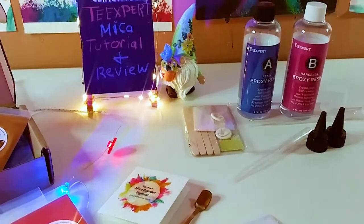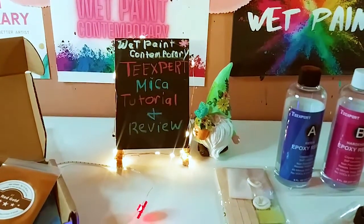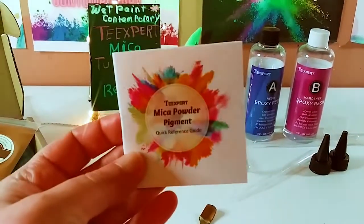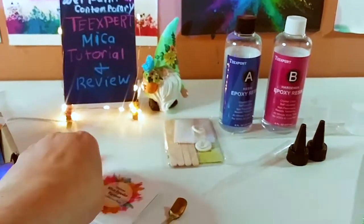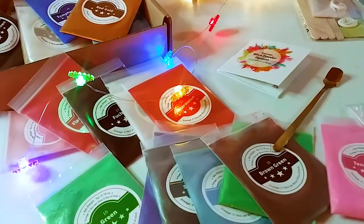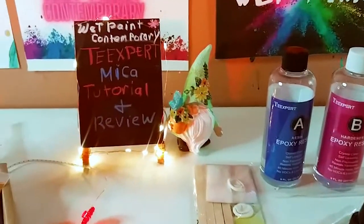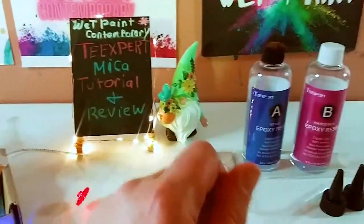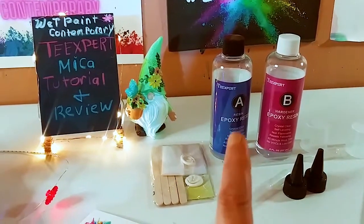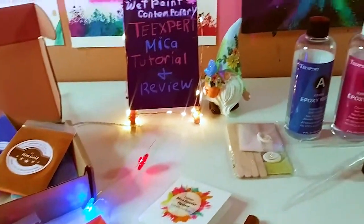The links will be in the description below. They want you to have the most wonderful shopping experience possible. If you have any issues with any of their products, contact customer service and they will be there to help. Please read the direction manual for both the resin and the mica. I want to give a really detailed tutorial on how to use both products, so we're going to do the resin tutorial first and then the mica in more detail.